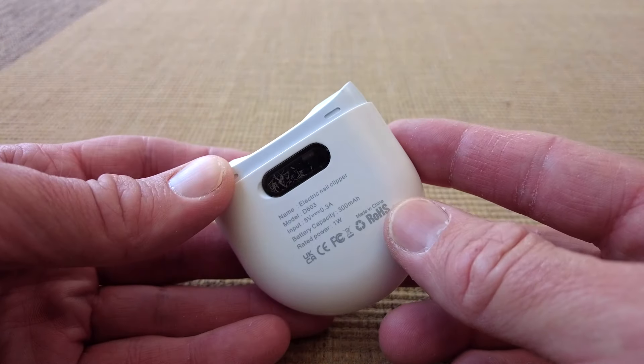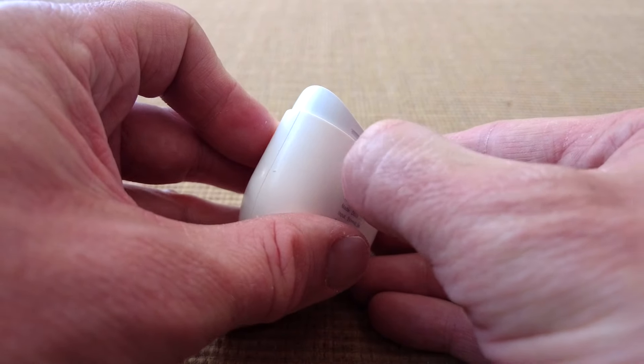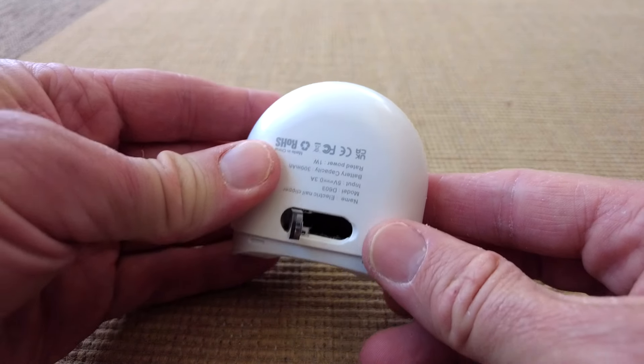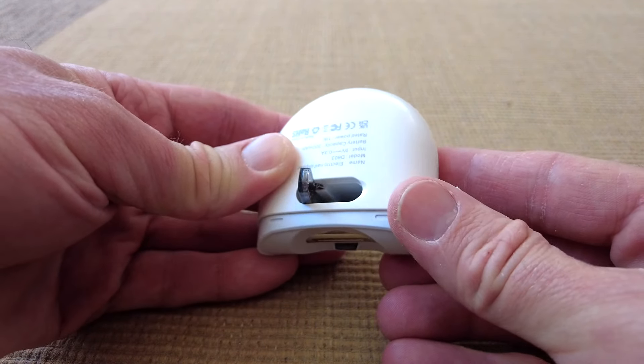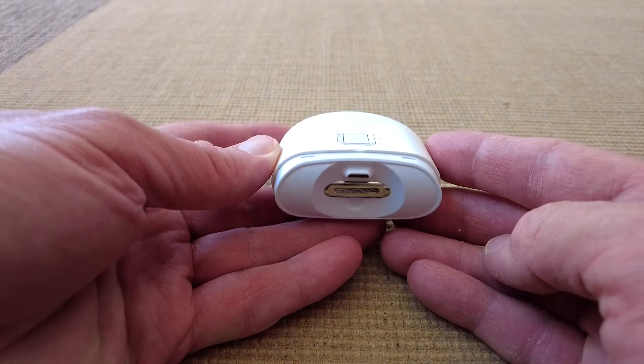There they are — the shavings collected in here. It's a bit gross, but it does work. It was very cheap to be honest, and it works very well.